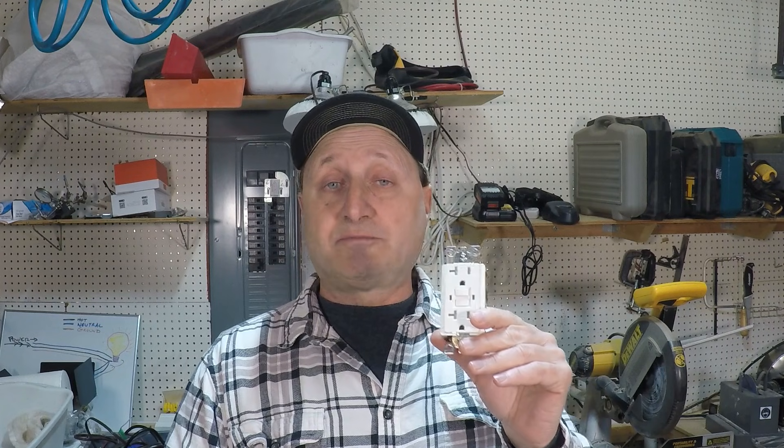You have to understand which outlets are part of the circuit that your GFCI is on — that's covered in a separate video. But once you know which outlets are part of the entire circuit, you can start checking those outlets. The first step is removing devices one at a time. These things usually happen in the winter with a space heater or hair dryers in the bathroom. Unplug those things, then reset the GFCI and see if it keeps tripping.